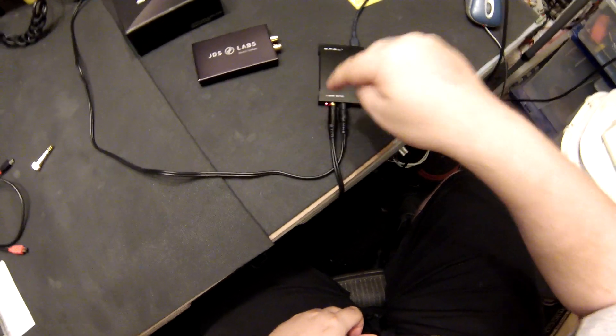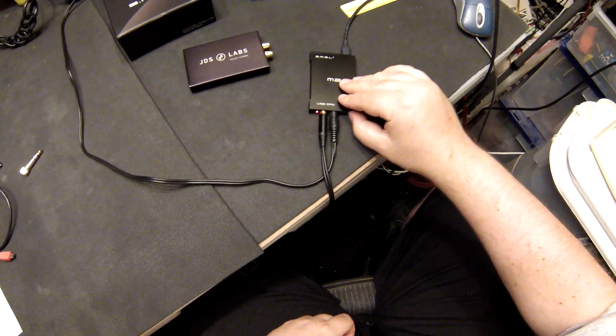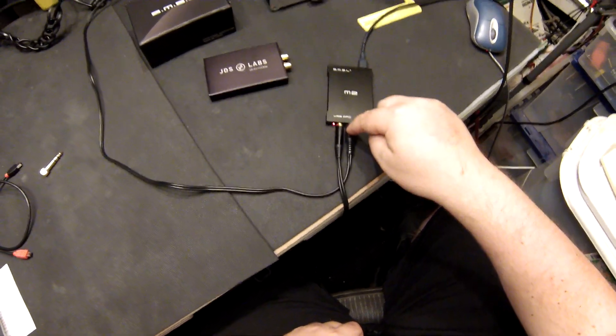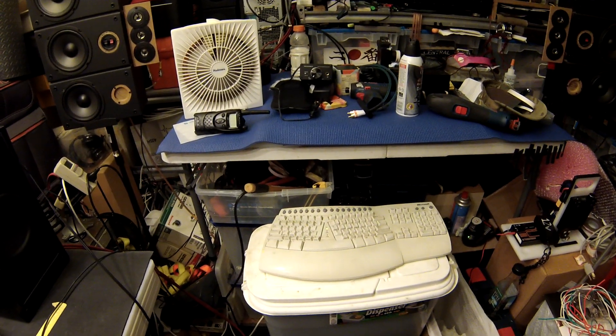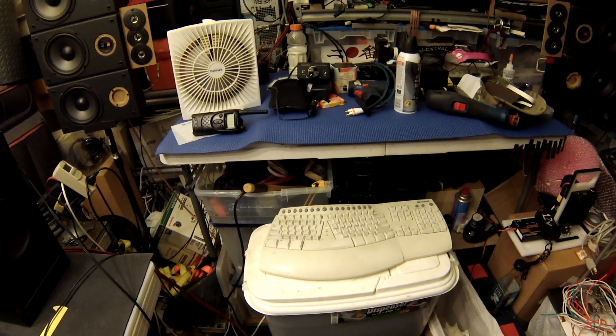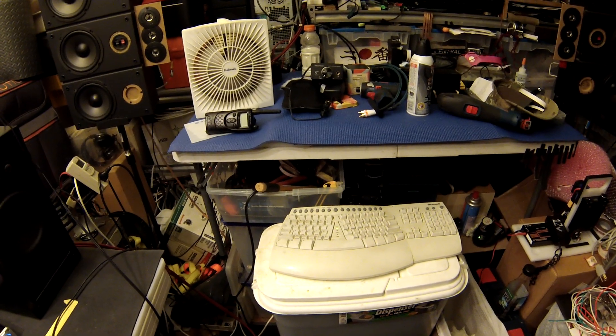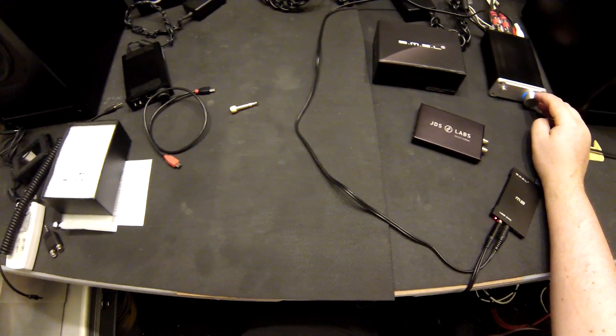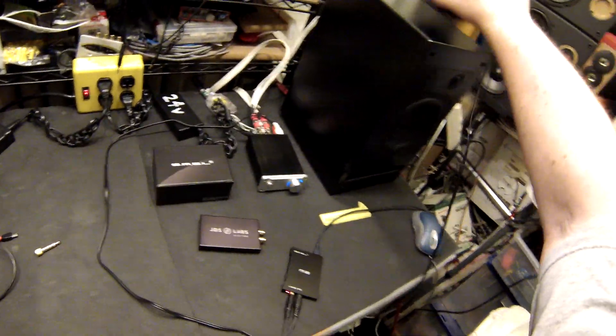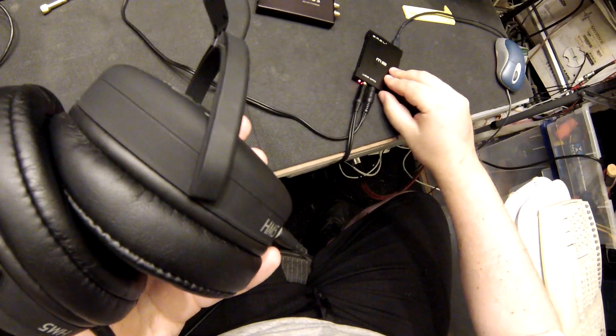So what that does: it powers the headphone amplifier via an adjustable knob, and this outputs a constant 2 volts to an amplifier. If this is going to play, it's going to ask me which one I want to use — I want to use the SMSL. Put the volume up on the amp... let's see if it's playing here. Yes, it is.